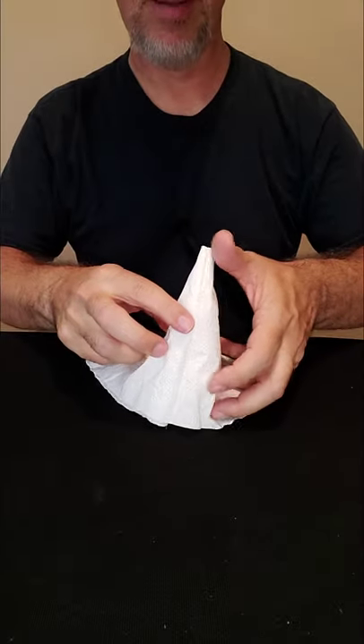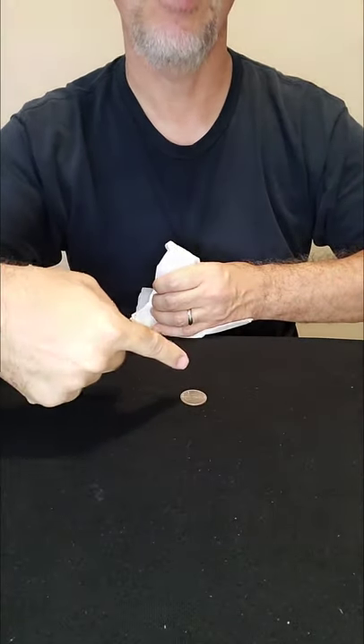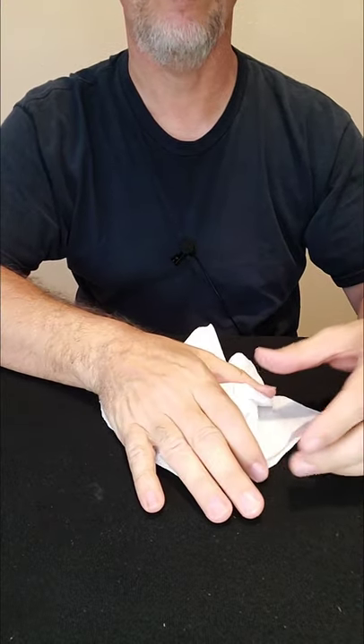Then we're going to cover that from view by placing it behind this napkin — but we're going to call the napkin the shroud of mystery. Now usually when I do that little shroud of mystery thing people think the quarter's gone, but it's not. It's right there. So just with a wave and a snap, the quarter has vanished.